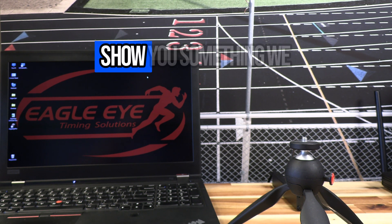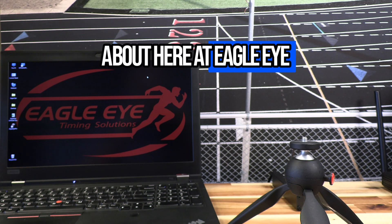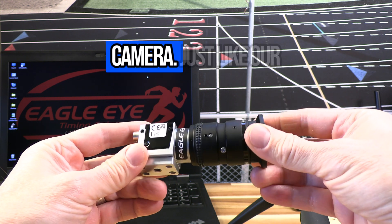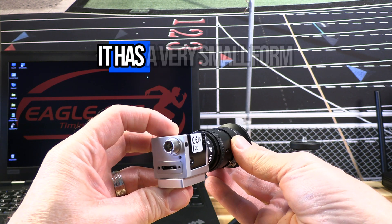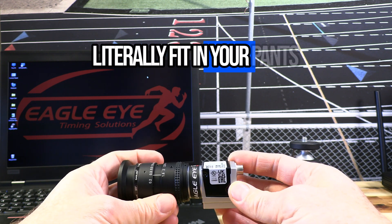We want to take just a couple of minutes and show you something we are all really excited about here at Eagle Eye. This is the new Eagle Eye USB 3 vision timing camera. Just like our previous model cameras, it has a very small form factor — so small it can literally fit in your pants pocket.